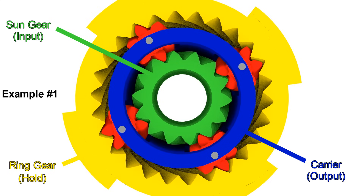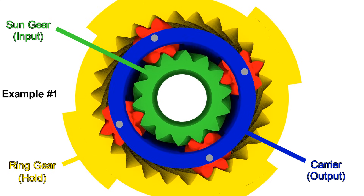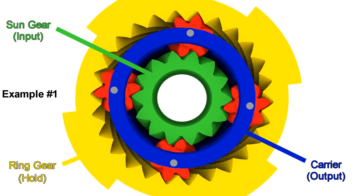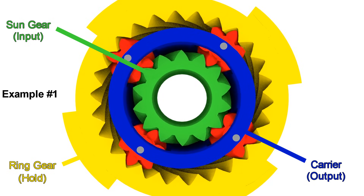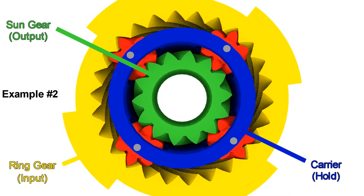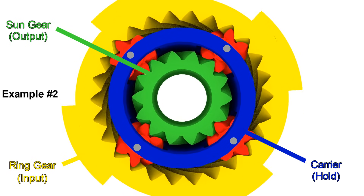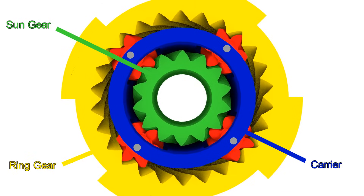So if, for example, we connect the input to the sun gear and we hold the ring gear, then we have the output on the carrier going at a much slower speed than the input. Or maybe we can connect the input to the ring gear and hold the carrier, so we have the output on the sun gear going faster than the input in the opposite direction. So we can play with different combinations to get different results.